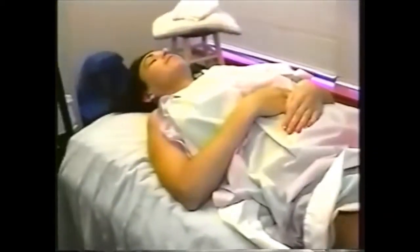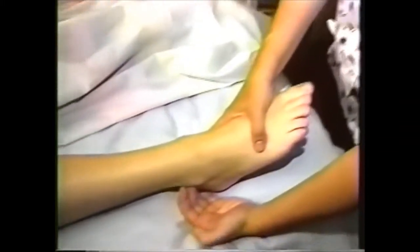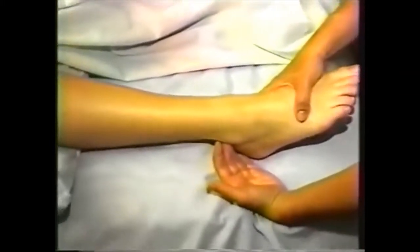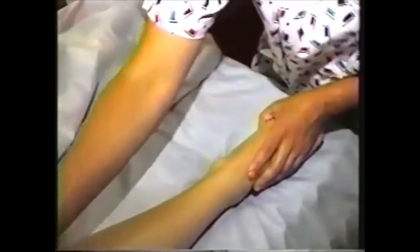Did any of those points hurt? Good. Next I'm going to focus on Bladder 60, which is behind the ankle. Bladder 60 is good for low back pain, ankle pain, headache, and sciatica. On the inside of the leg is Spleen 6 — one hand's width from the bone right there — good for reproductive and spleen problems and headaches. And Spleen 10, which you'll find up the line above the knee, is good for the same things.